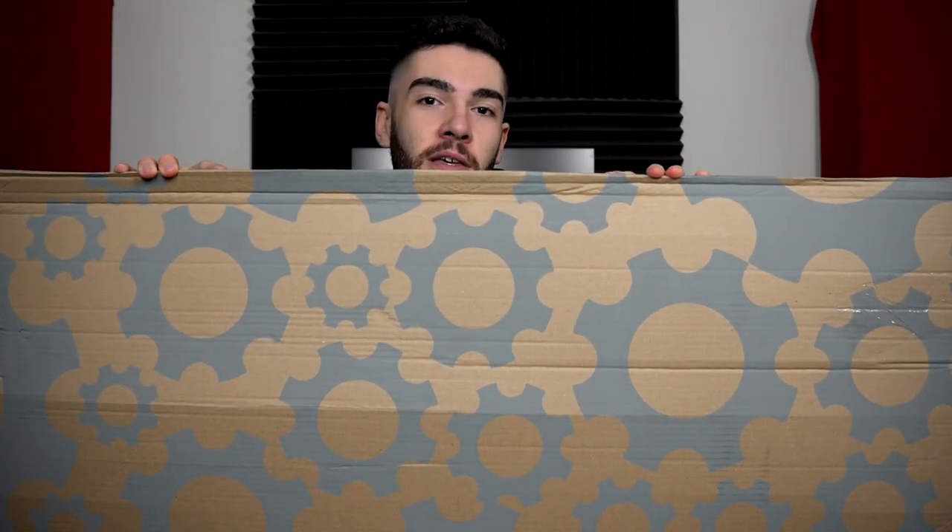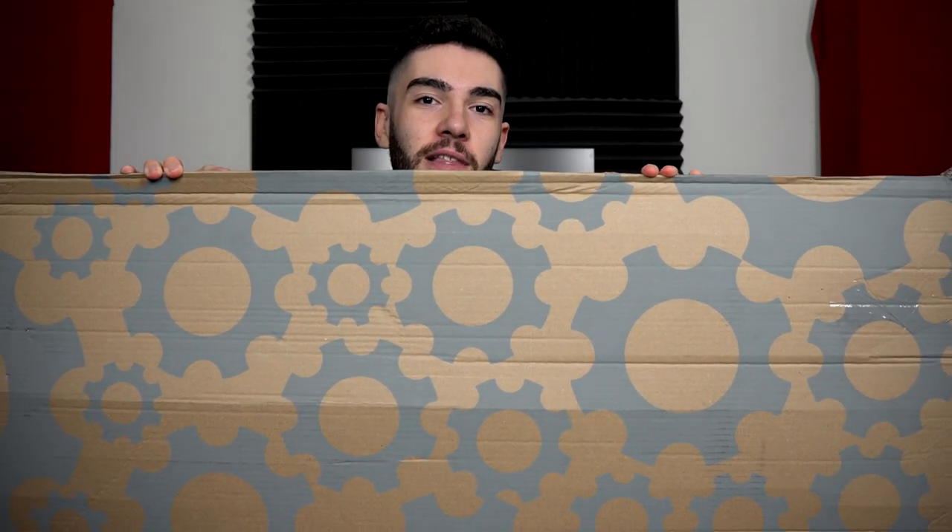Hey guys, my name's Kian Hushmand and in today's video I've got something that a lot of people want to get their hands on. It's the Sub-Zero Rogue 6 30-inch baritone guitar. Let's have a look.